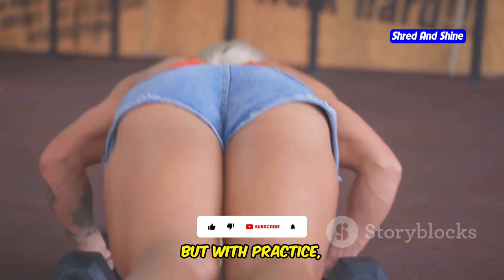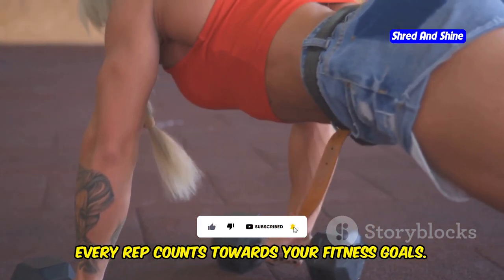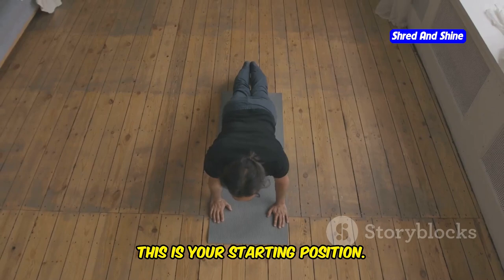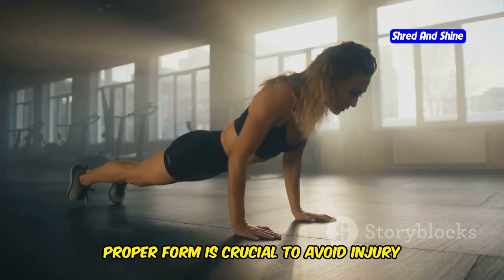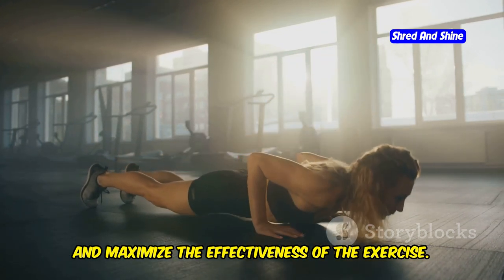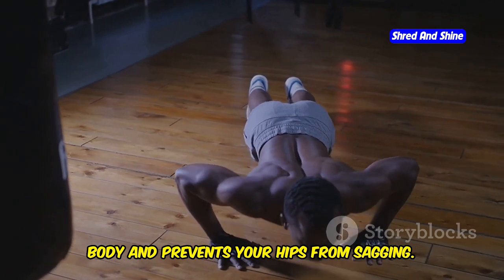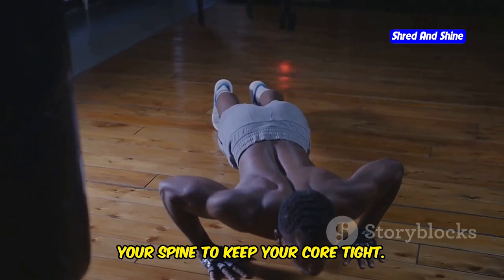Push-ups might seem challenging at first, but with practice you'll build strength and endurance. Remember, every rep counts towards your fitness goals. Get into a plank position with your hands shoulder-width apart directly below your shoulders — this is your starting position. Ensure your body forms a straight line from your head to your heels. Keep your core engaged; imagine pulling your belly button towards your spine to keep your core tight.